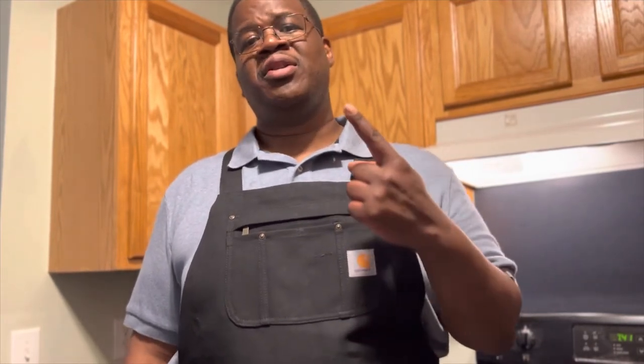Hello, welcome back to the channel, Cook and Barbecue 24-7. Today I have a great recipe I'm sharing with you and I'm looking forward to it. If you like these type of videos, please consider hitting subscribe, the like button, and share with family and friends on social media. Thank you.